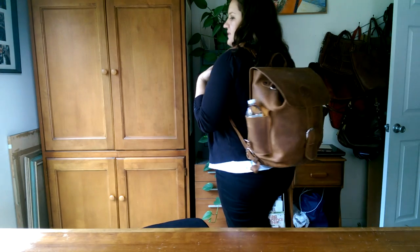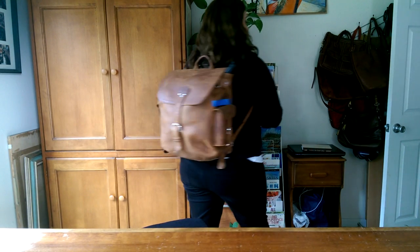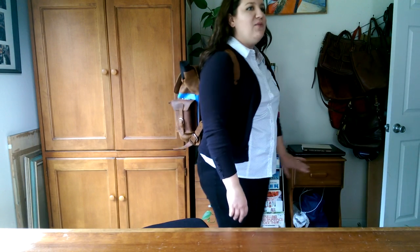Hey everyone, I'm back again to talk about another backpack from Saddleback Leather — this is the medium simple backpack. The color is tobacco leather, but it's their latest version and it's quite darker than other tobaccos in previous designs. I like to start my videos wearing the bag and then talk about more details once I sit down. I'm 5'5" and my husband is 6'3" and he also wears this — it looks really proportional on him as well.